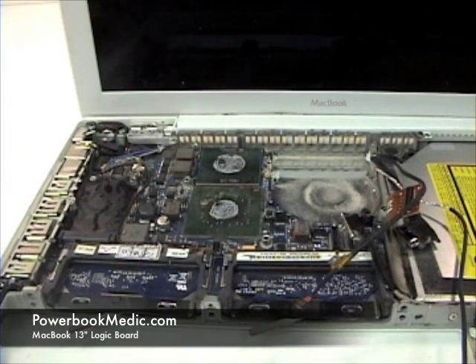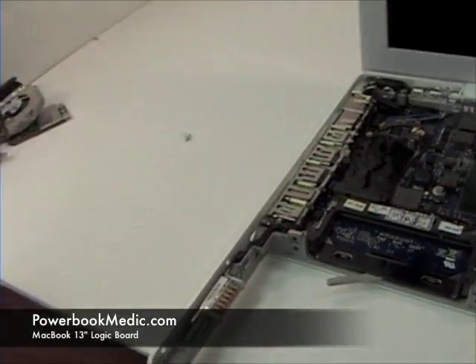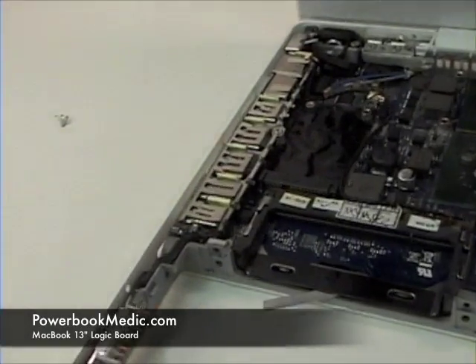Logic Board Removal. To begin, grab your flat head and your Phillips head screwdriver. You will need to take extra care as this is the most sensitive piece in the machine.